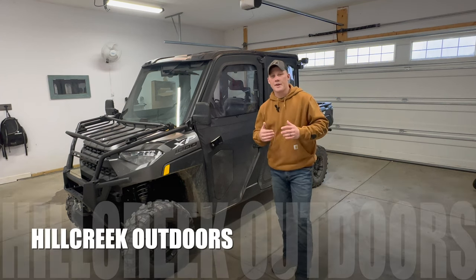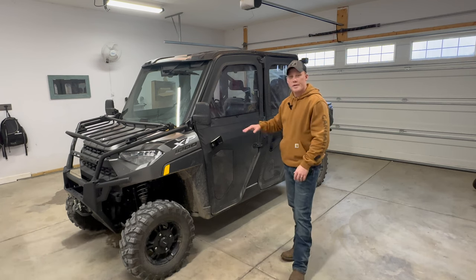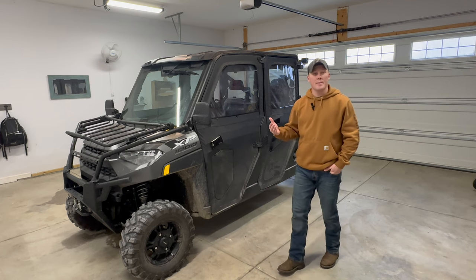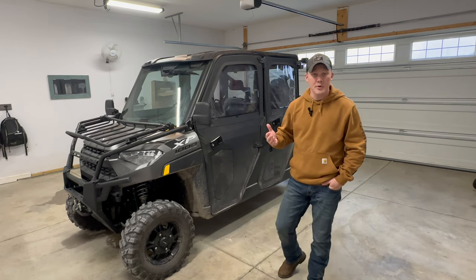All right guys, welcome back to the channel, Hill Creek Outdoors. Got another video today. It's going to be about the 2022 Polaris Ranger XP-1000 Crew Cab Edition. This is a video we've been wanting to get out to you guys for quite some time, so we had the time to do it.